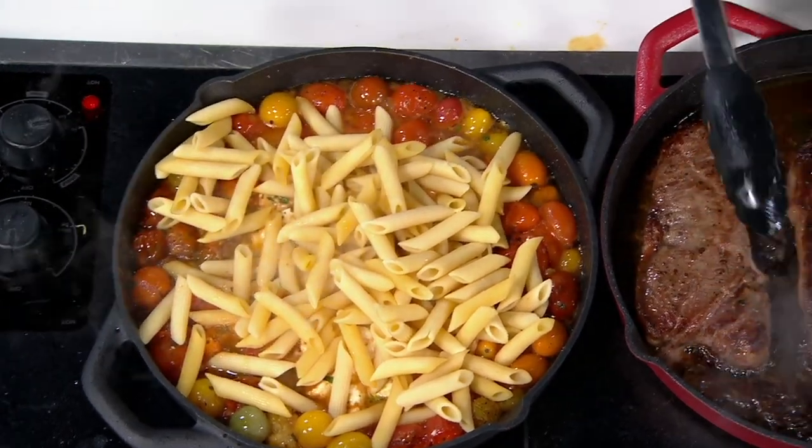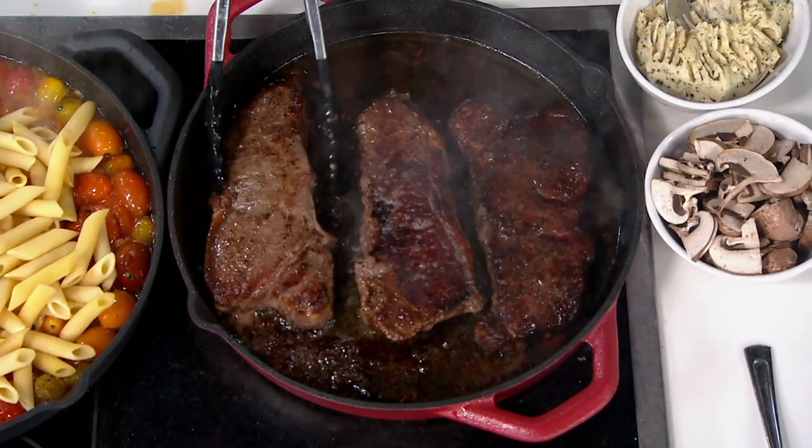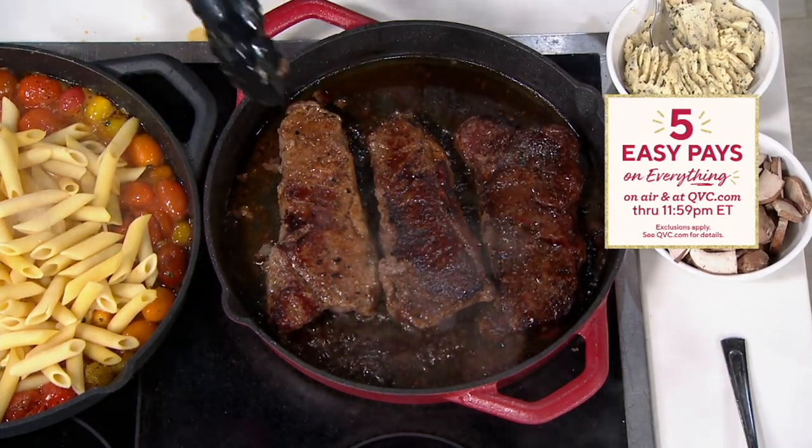Speaking of kicking up, I've got these steaks here, David. I've been watching you play with steaks all night. Look at this — we're talking about an even sear. Oh my goodness. If my face looked as good as these steaks, I would be eating all over America. Who would need mistletoe if your face looked that good?